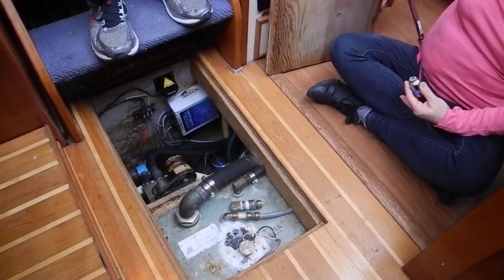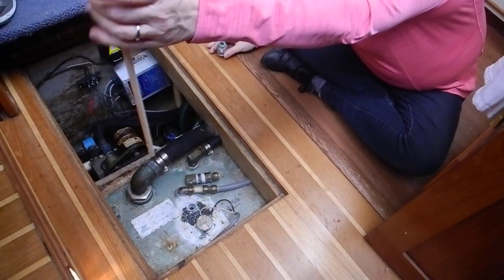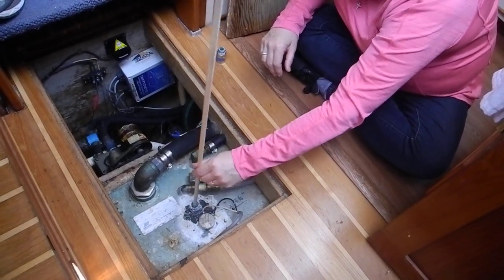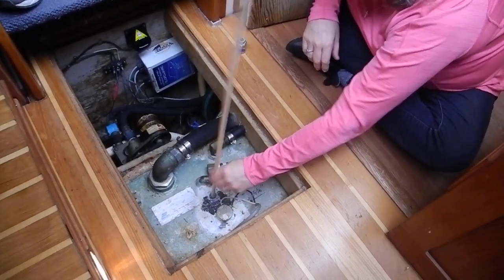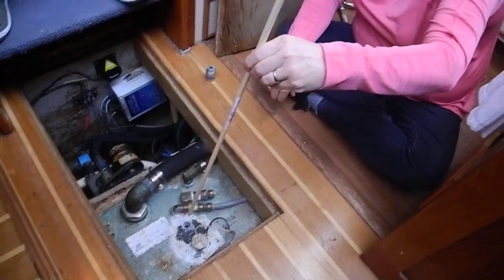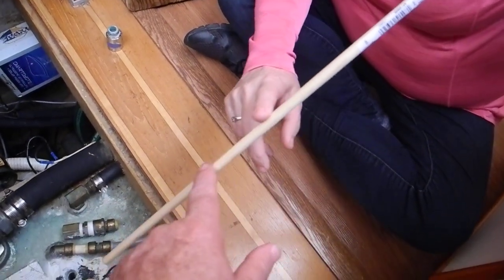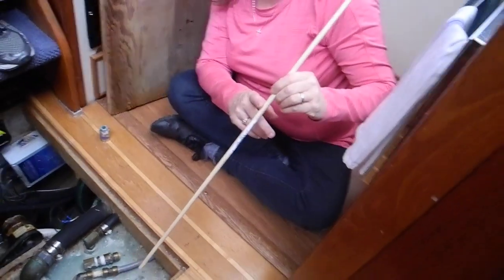Here's your dipstick - just like an oil dipstick. Put it all the way down, let it touch the bottom. Pound it a couple times on the bottom, now pull it up and look at it - keep your fingers where they are. That's the top of the tank. Where's the water level? This tank's dry. So where's our water coming from?